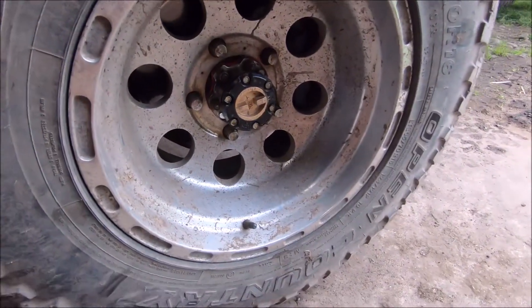Got that hub and wheel back together — all ready to rock and roll. Did the other side as well, so that's finished. That's pretty much how you check your wheel bearings for looseness, and that's how you adjust wheel bearings on a Land Cruiser. Same principles apply to other trucks and cars. Thanks for watching everybody — see you in the next one.